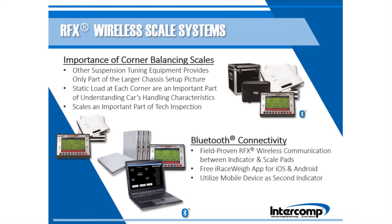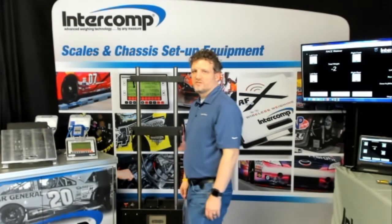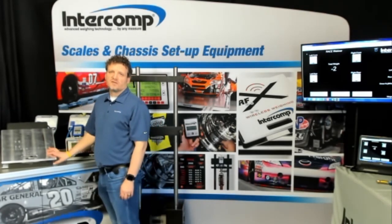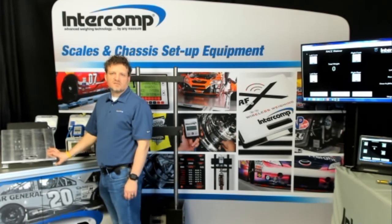Scale data can discover hidden damage, including bent or broken suspension components, and ensure proper weight distribution of heavy components like fluid tanks, batteries, or the driver. Intercom RFX wireless scale systems have several options for any type or level of racing, and are trusted by many sanctioning bodies as an official tech scale. All systems are constructed from high quality materials and components, including CNC machined 6061 billet aluminum scale pads, and load cells precisely mounted to minimize unwanted deflection.